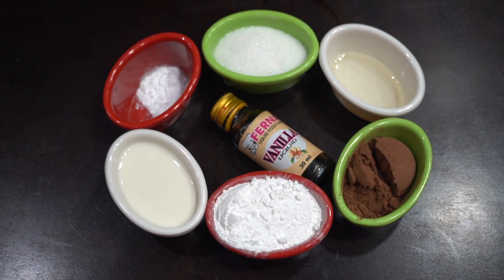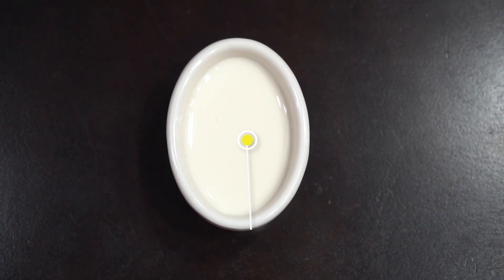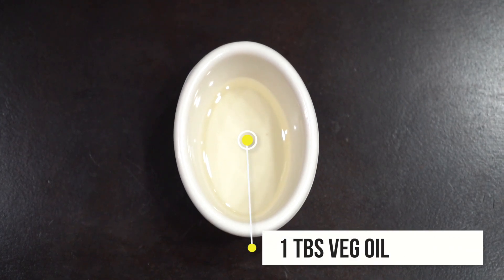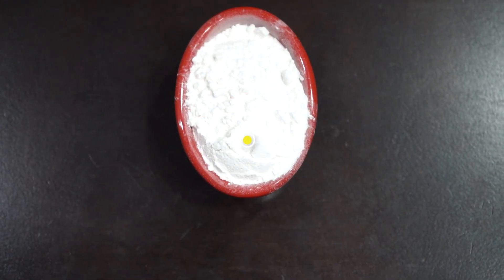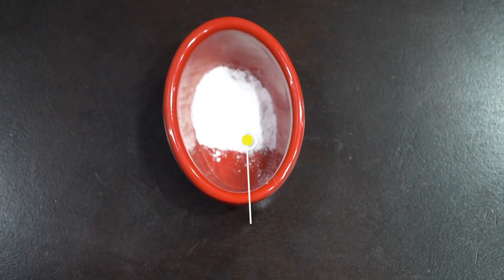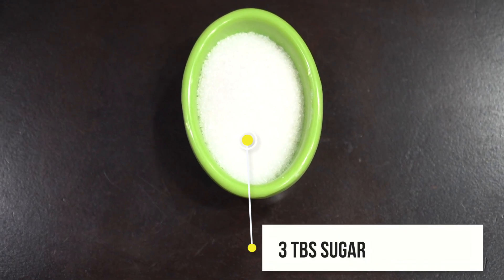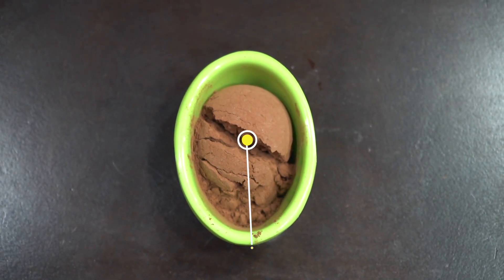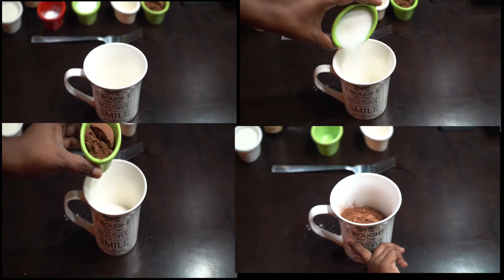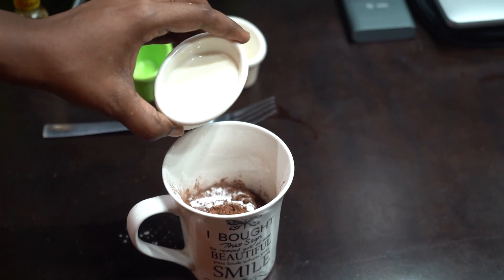What ingredients are you going to use? 3 tbsp milk, 1 tbsp vegetable oil, 4 tbsp all-purpose flour, 1 tbsp baking powder, 3 tbsp sugar, 2 tbsp cocoa powder, 1 tbsp vanilla essence.